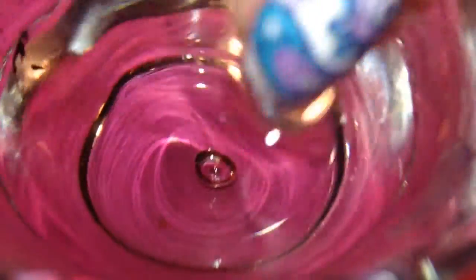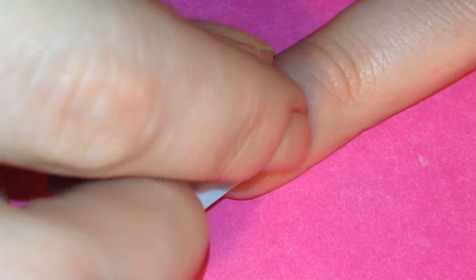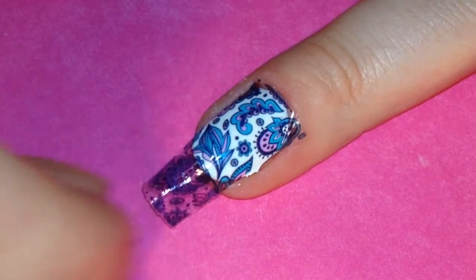Next I pulled it out and then placed it over my dry white polish and then pressed it down firmly and sort of slid the paper off, leaving the design on the nail.